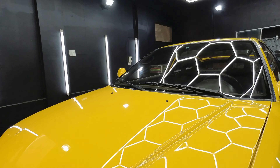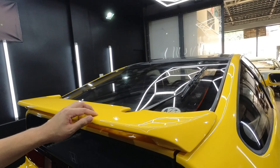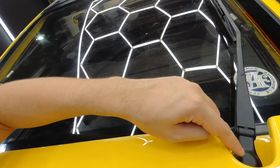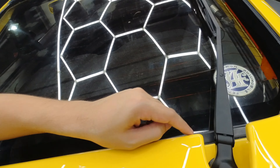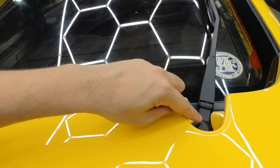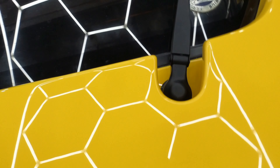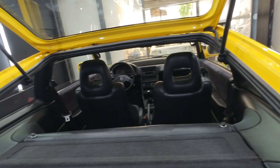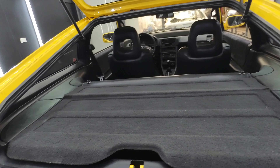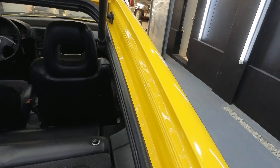Yung sprinklers — nakahanap din tayo. Pala yung wing — kung mapapansin ninyo, parang meron siyang payu dito, andyan yung sa wiper cover. Tapos may spring tear din siya sa taas. Cover — nahilo kami kakaharap ng cover. So yun yung interior ng CRX pag titignan sa likod.